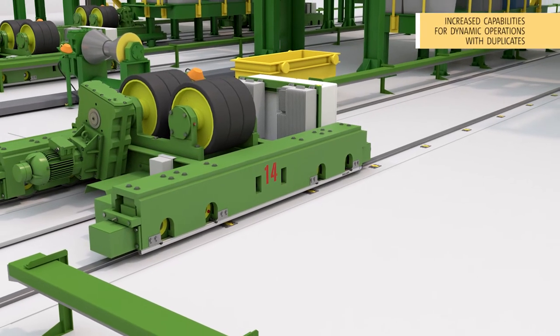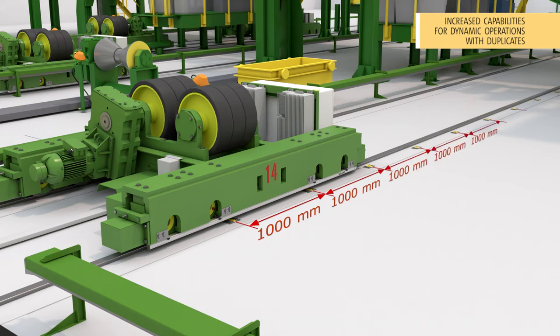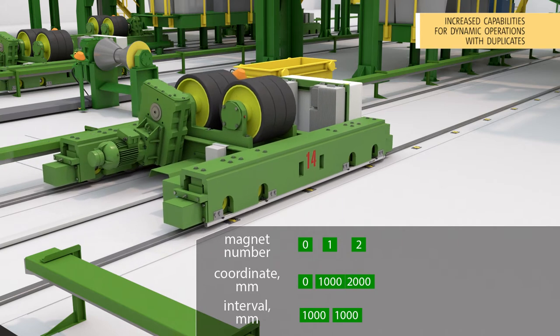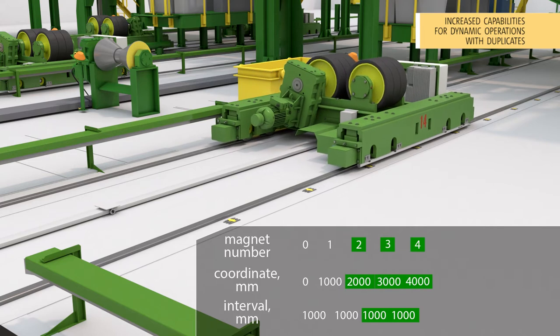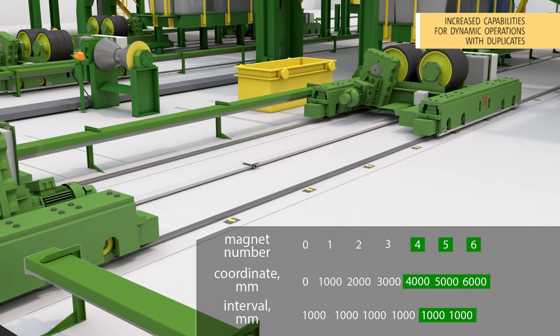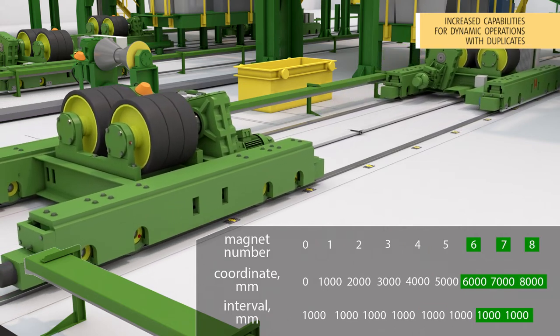The third advantage: increased capabilities for dynamic operations with duplicates in the track marking. The MagneTrack Super Adaptive Positioning System has a built-in module designed to deal with duplicates in the magnetic marking. This module is sophisticated enough to operate in an extreme case with completely uniform marking — i.e., when all magnets are equidistant to each other — and the system will work in continuous mode before the power is turned off.